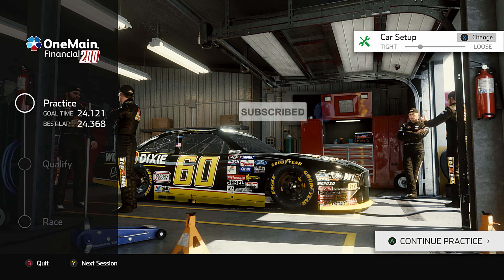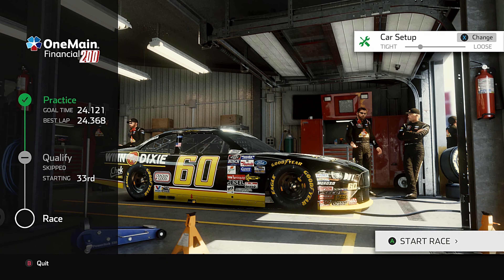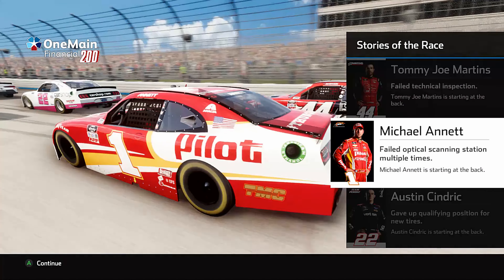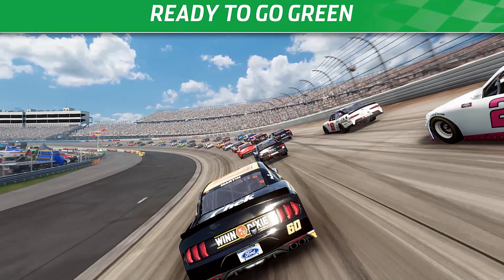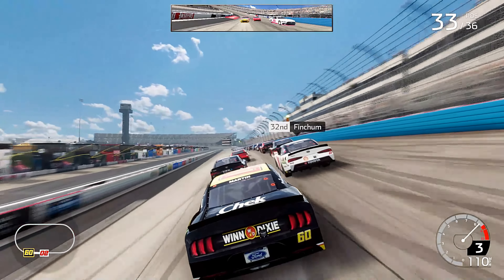Welcome back — we're in a throwback Mark Martin Xfinity series car, just trying to mix it up a little bit. We're gonna be racing at Dover today, just going to skip through the general setup. We usually don't practice with it; today we just threw it out there to see what sticks. We got a failed technical inspection, failed the optical scanning station multiple times, and gave up a qualified position for new tires. So let's go for all the marbles and see if we can finish the race decent.